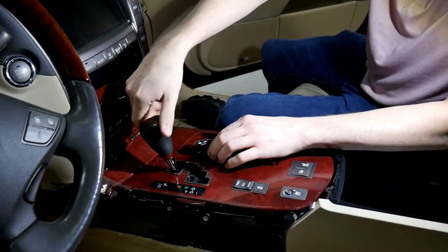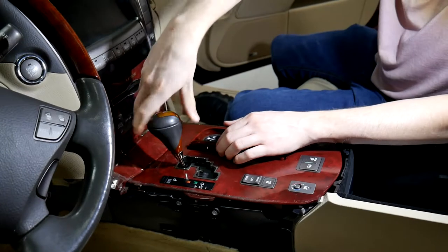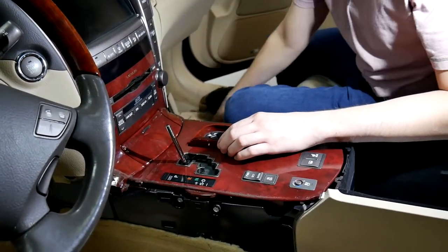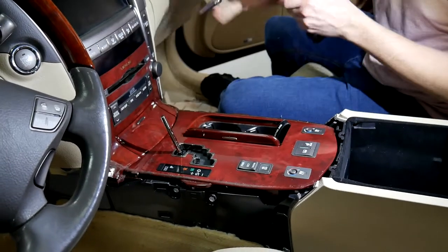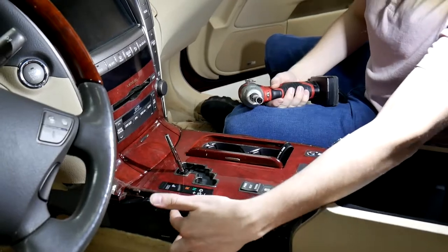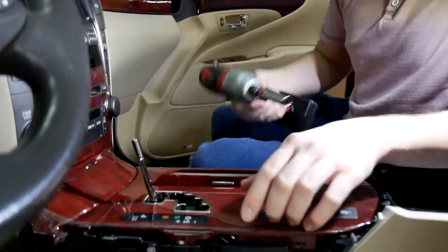Next step is going to be taking off the shifter — you just unscrew it counterclockwise. Then you're going to need a 10 millimeter socket. There's going to be two screws: one right here and one right here. They connect to the shifter assembly.